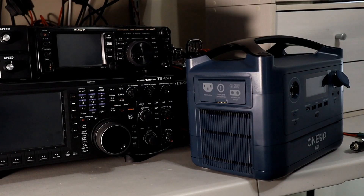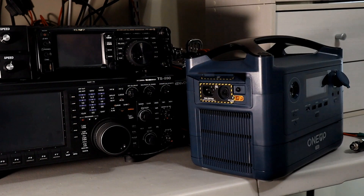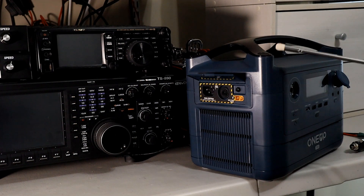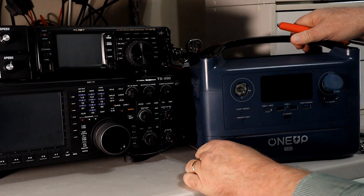A couple of things I want to show you that I didn't show you previously. Over here on the charging port, you'll see this button - this is your circuit breaker. If you overdraw the power supply, it will pop that circuit breaker; just push it to reset. Also, right here is a little screw, and that little screw is for providing a ground to your grounding system.